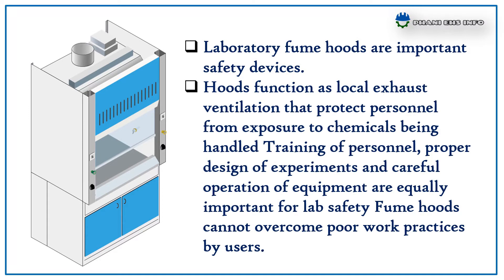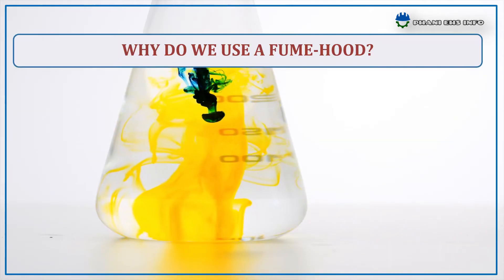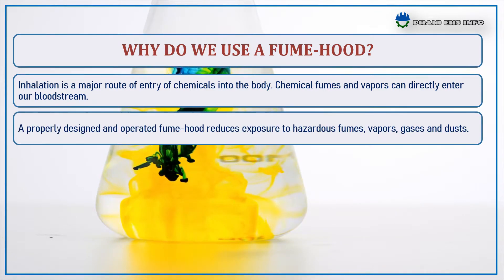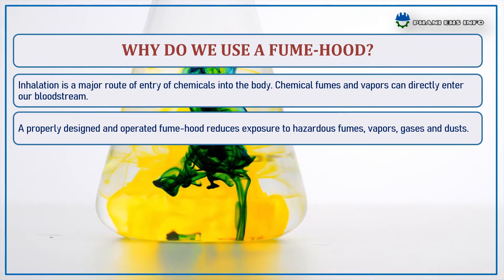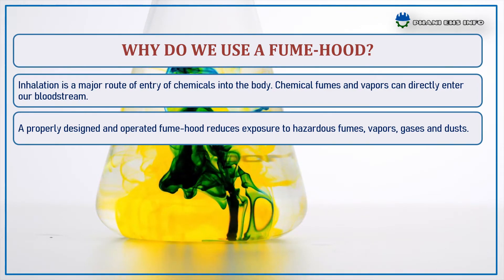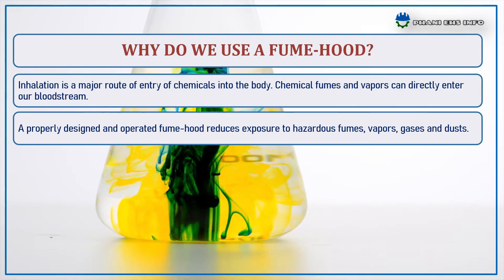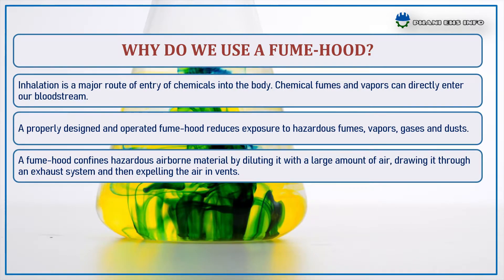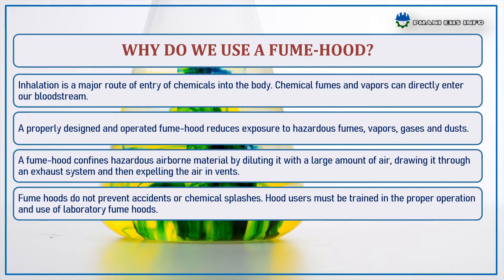First of all, introduction. Hoods function as a local exhaust ventilation that protects personnel from exposure to chemicals being handled in the laboratory. Inhalation is the major route of entry of chemicals into the body. Chemical fumes and vapors can directly enter the bloodstream this way. A properly designed and operated fume hood reduces exposure to hazardous fumes, vapors, gases, and dusts. A fume hood confines hazardous airborne material by diluting it with a large amount of air, drawing it through an exhaust system, and then expelling the air through vents.